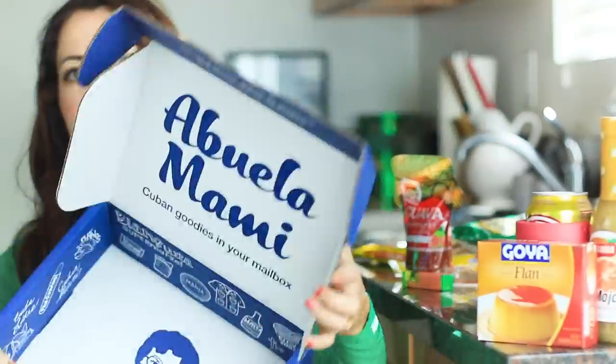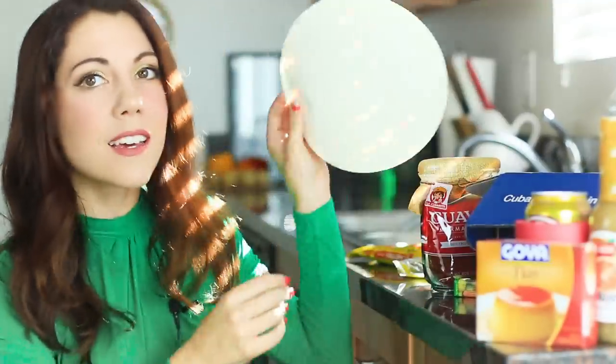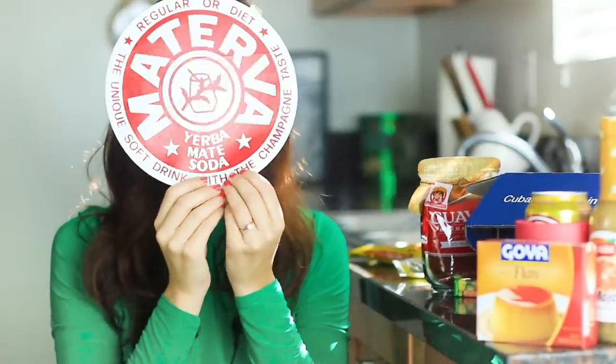I thought I'd show you guys the inside of the box now that I can see it — this whole thing is like a work of art. My favorite part of this entire box is definitely the Materva sticker — it's bigger than my head. And then the second most favorite thing was obviously the Materva.